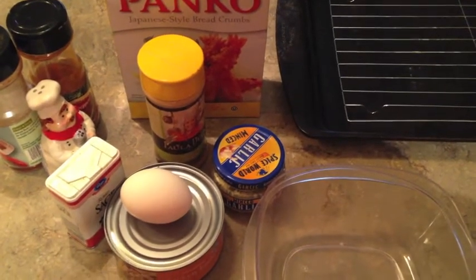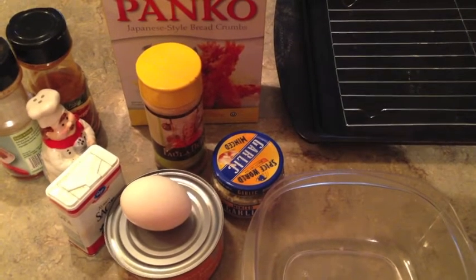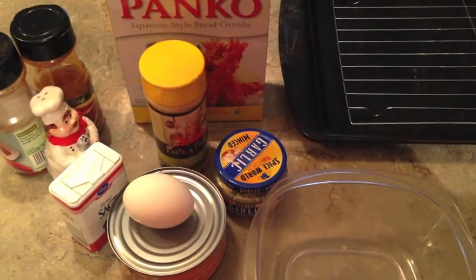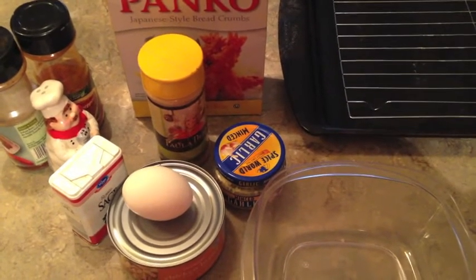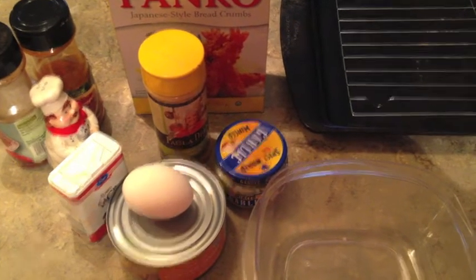If you are familiar with salmon croquettes or tuna croquettes, it's basically the same thing — you're just using chicken instead of salmon. I will have the recipe typed out in the description box so you can print it off or use it for your reference.